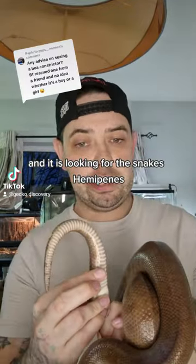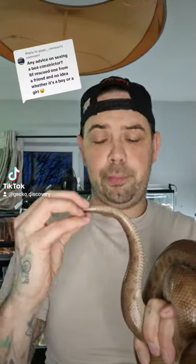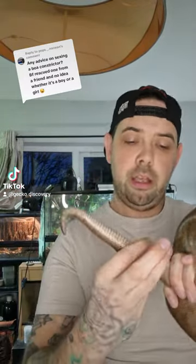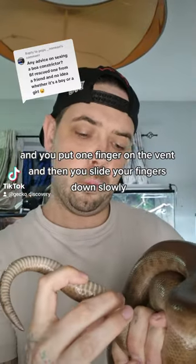It involves looking for the snake's hemipenes, which are two little balls underneath them. What you need to do is put your finger behind the snake's cloaca and place one finger on the vent.